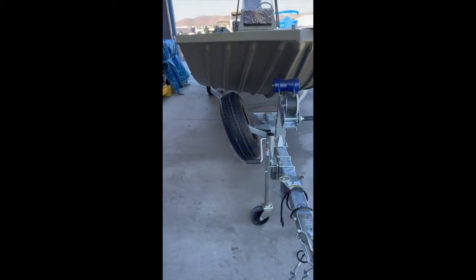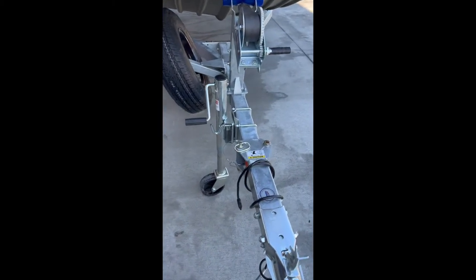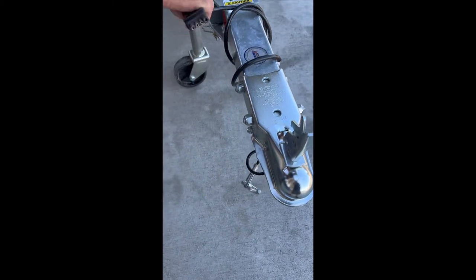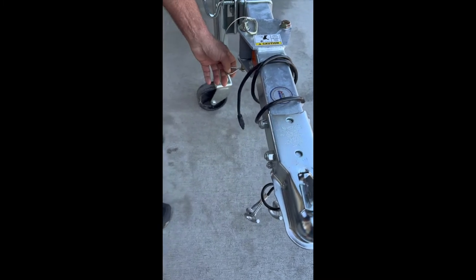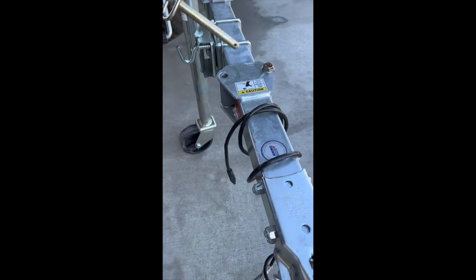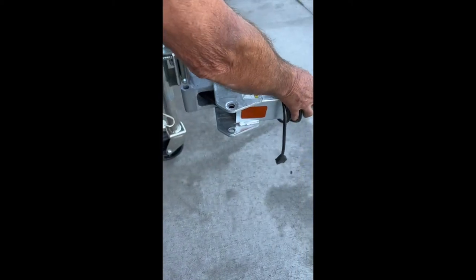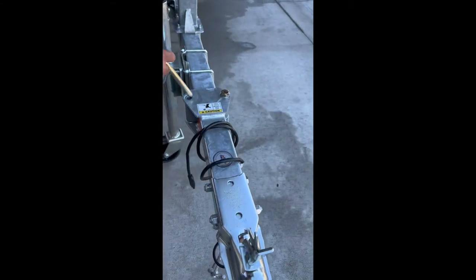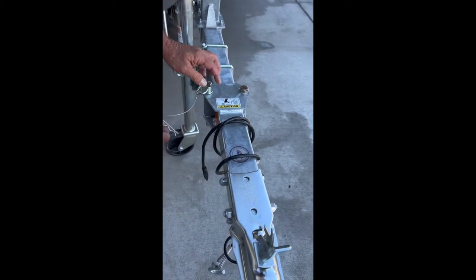We'll start here at the tongue of the trailer. You do have your safety cables on each side, and it does have the four-flat connector. If you choose to swing the tongue for storage purposes, you're going to pull this pin, this pin, and then it swings around — it'll swing all the way around. When you bring it back, just be careful not to swing it too hard and pinch your electrical line to your lights.